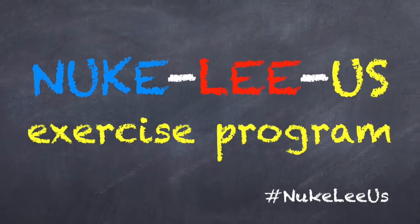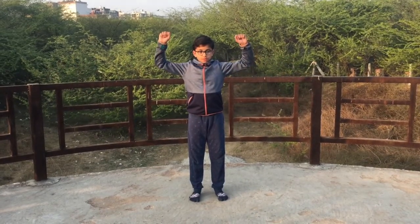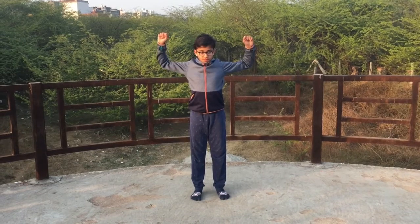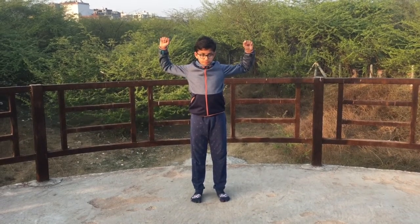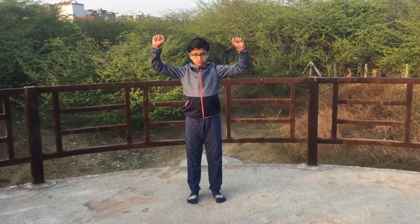Orange squeeze. One of my favorite exercises because it's a fun one — like you're taking the juice out of an orange between your shoulder blades each time. Imagine there's an orange between your shoulder blades, and when you bring your shoulder blades back, you're squeezing that orange to the extent that some juice is coming out of it.